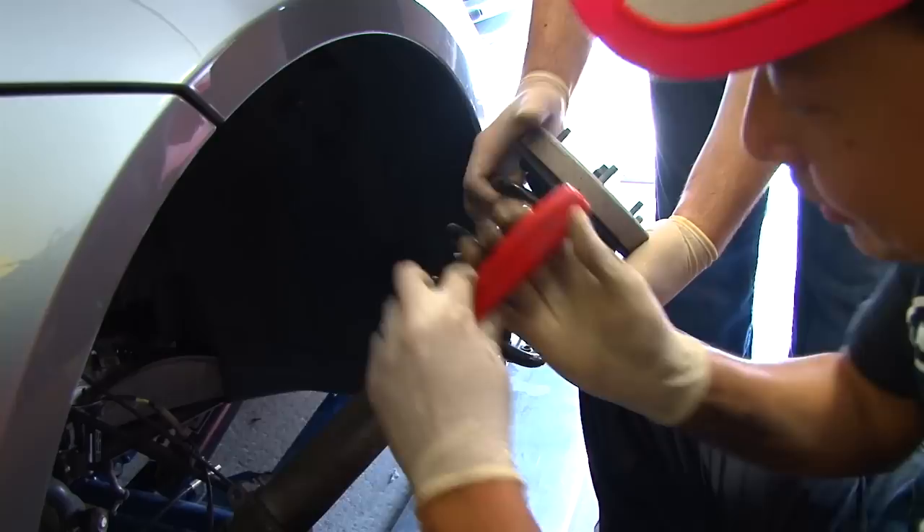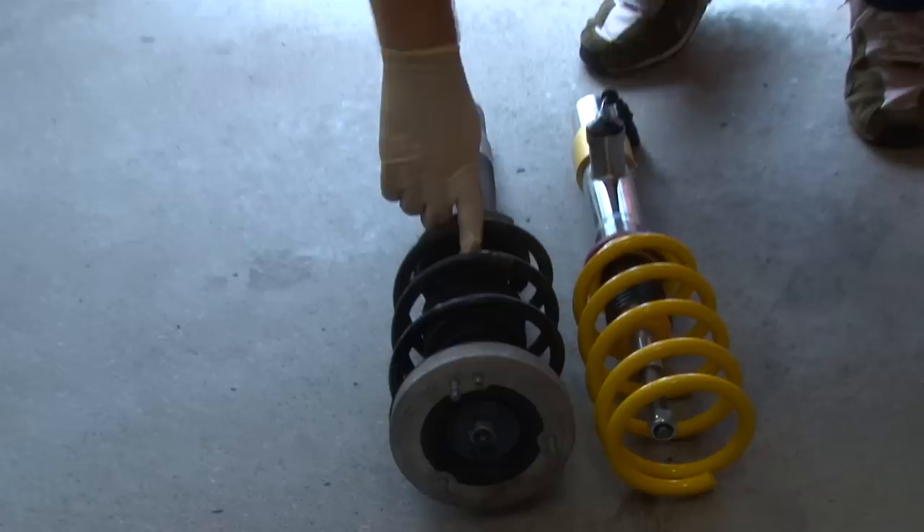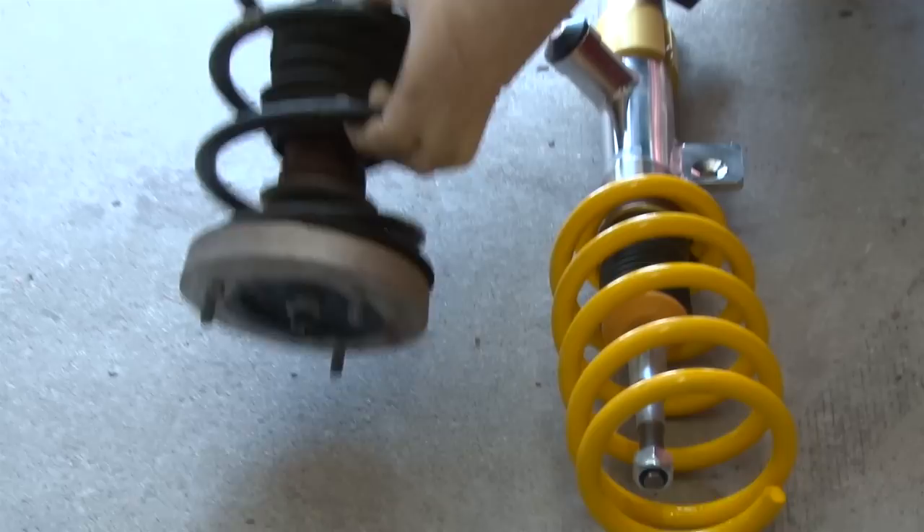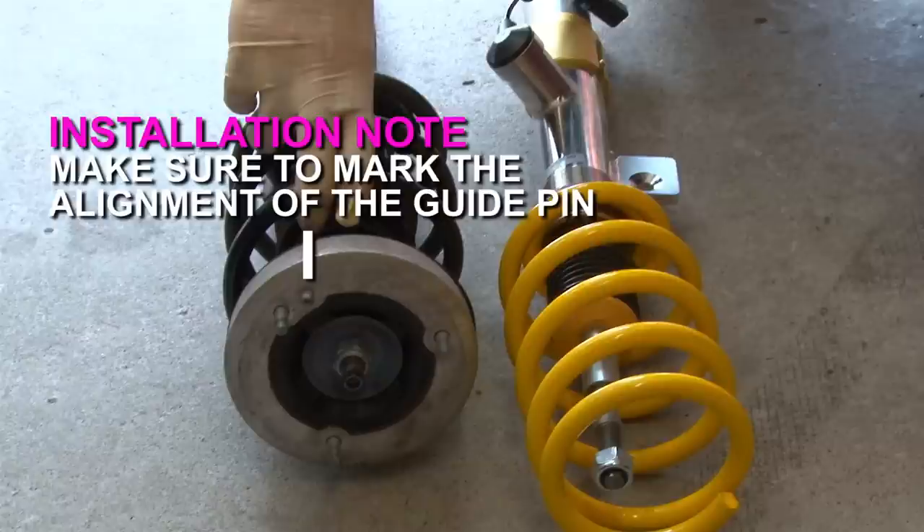I'm just prying it open a little because it's a compression fit into the shock. We remove this and have to take the top hat off along with the rubber gasket and move it onto the new unit. To do that we have to compress the spring to release the tension, undo the bolt, and move it all over.